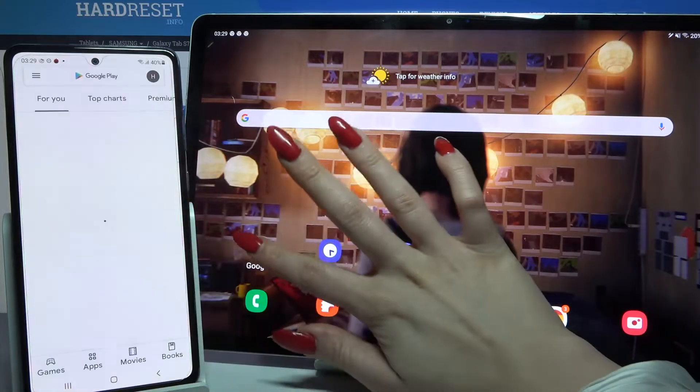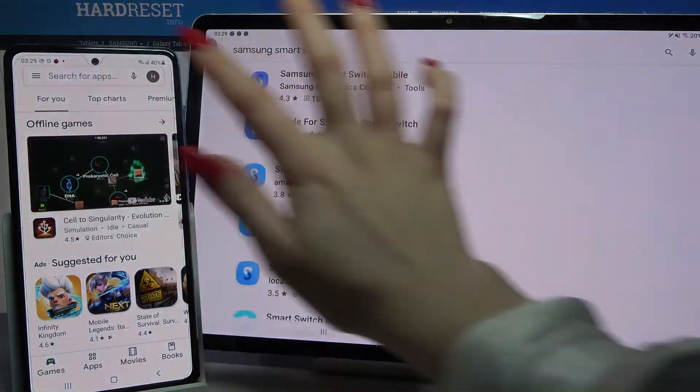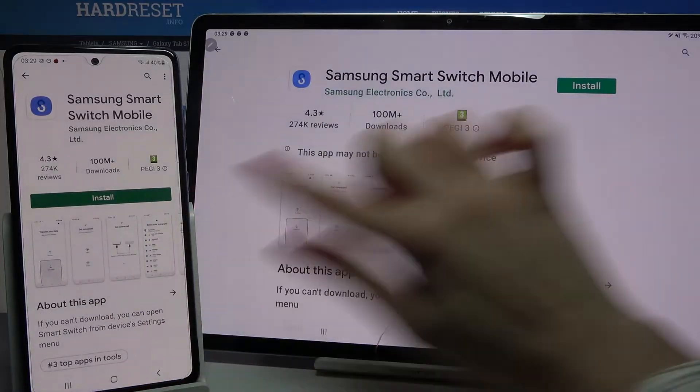Start by opening Play Store on both devices, then type Samsung Smart Switch Mobile and download this app from this developer on both devices.